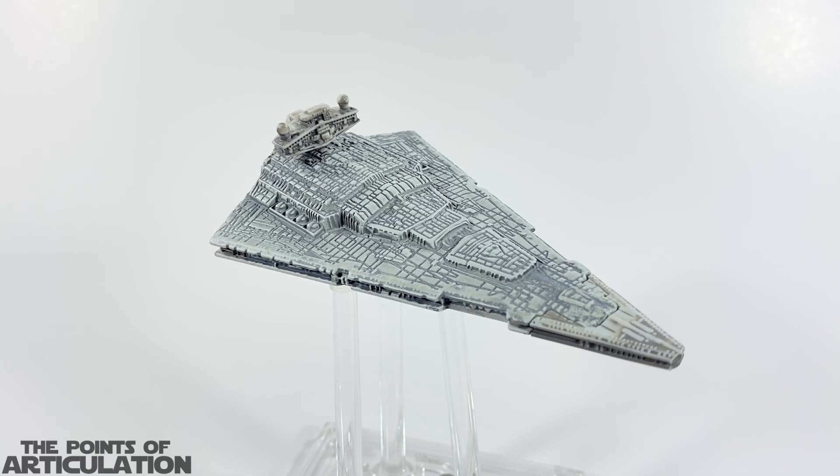Hello everybody and welcome back to another episode of Points of Articulation. My name's Andy, and if you're new to the channel, welcome. This is the first video of 2023 and the first video of Season 8.